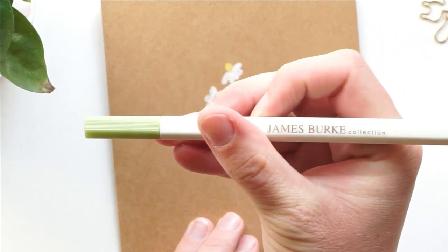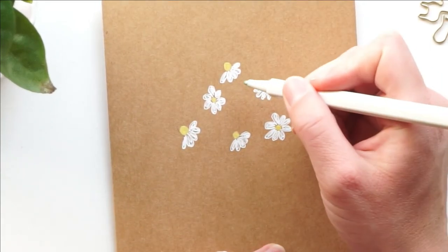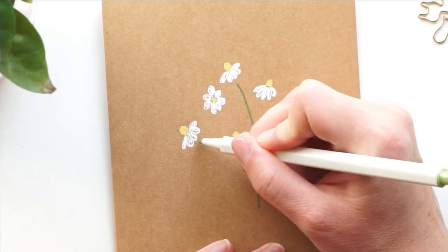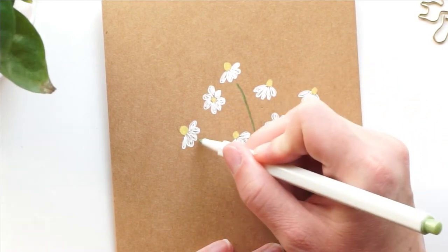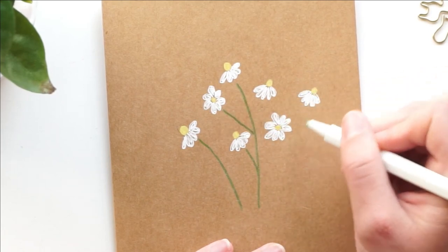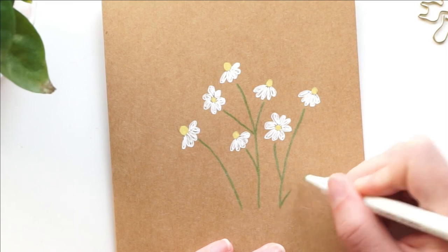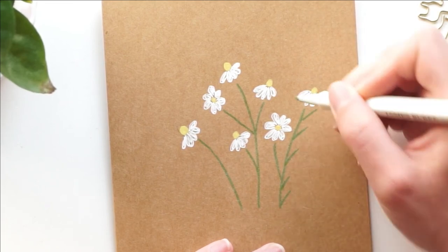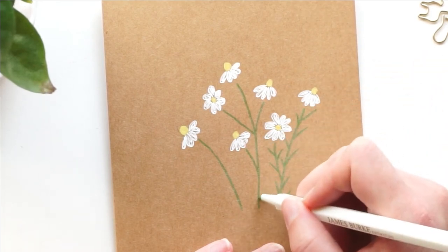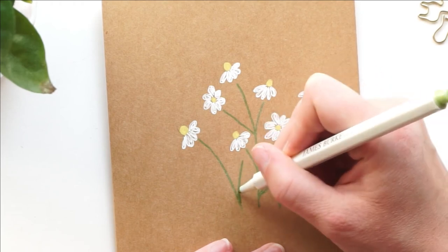I've added all of the flower centers, so next it's time for the stems. We're going to be using the light green metallic marker. If you have other markers that show up on dark paper, use those — you could use a gel pen, or a light colored card as well. I'm just going to make these stems now and I always like to curve them, just like in real life — they're not perfectly straight. You can make one stem for each flower or connect some flowers to one branch. Then I'm going to add the leaves, which are just kind of a quick flick of my marker.